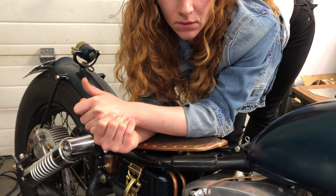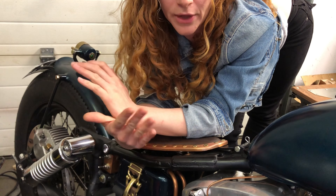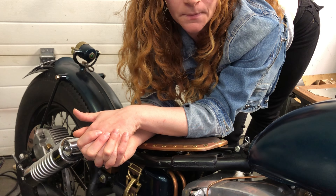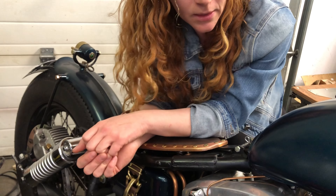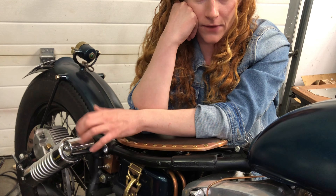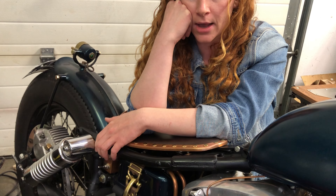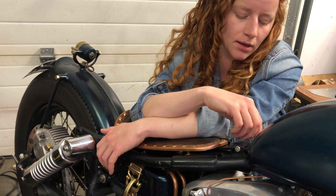I've heard guys use their thunder jet so they can run a smaller main jet — the bike isn't sucking as much fuel when riding normal, but if you crack the throttle it gives that extra bit of fuel. I might set my carburetor up like that. If you guys have suggestions for jet sizes — appropriate intermediate and main jet sizes — and whether or not to use the thunder jet, let me know your thoughts. I just want to make this thing run exactly how it should.